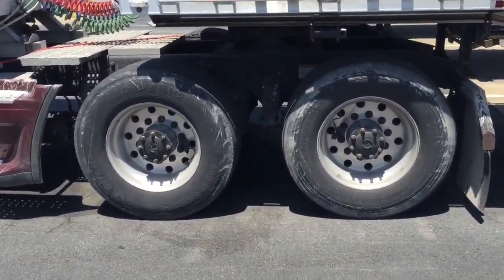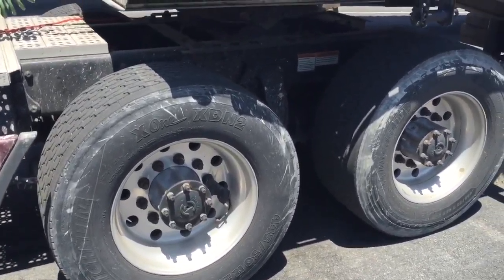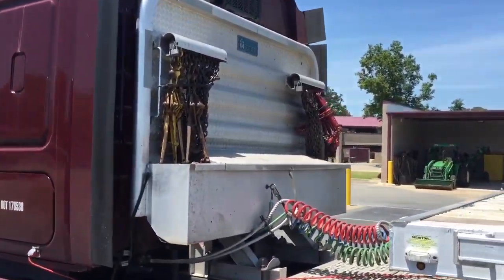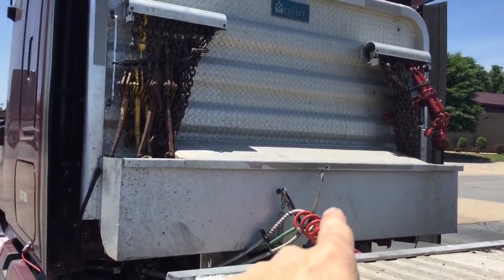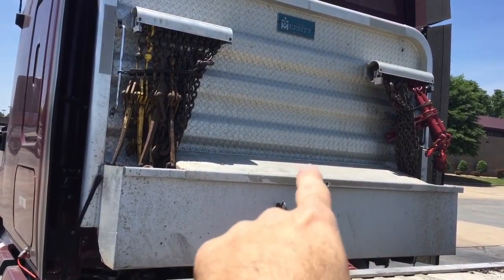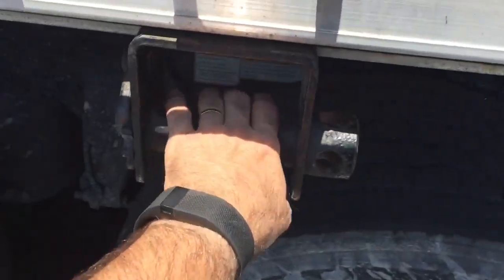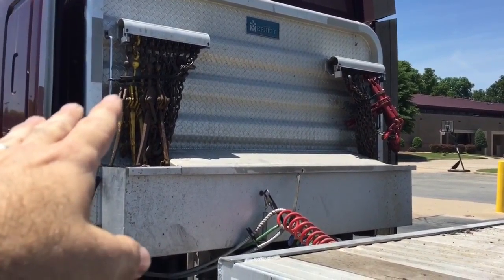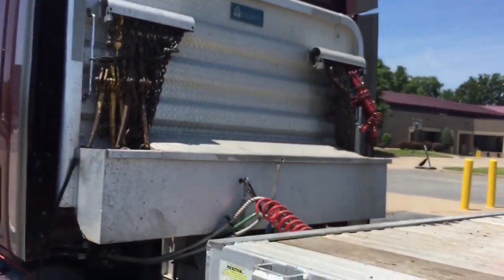Maverick uses super singles on our tractors. I like them, especially the X1s - they're really fuel efficient. On the back of the truck we have our headache rack with chain and binder storage. In the box we keep coil racks, edge protectors over here, and coil pads in the back. I also keep my winch bar for doing the winches on trailers. Just about everybody keeps their over-center binders on that side, everybody keeps their ratchet binders, and we put our chains in the middle.